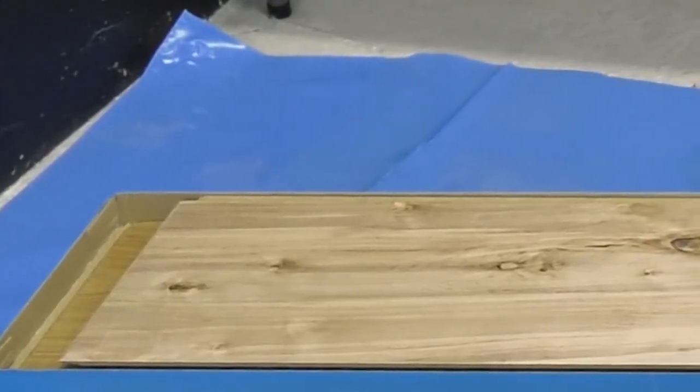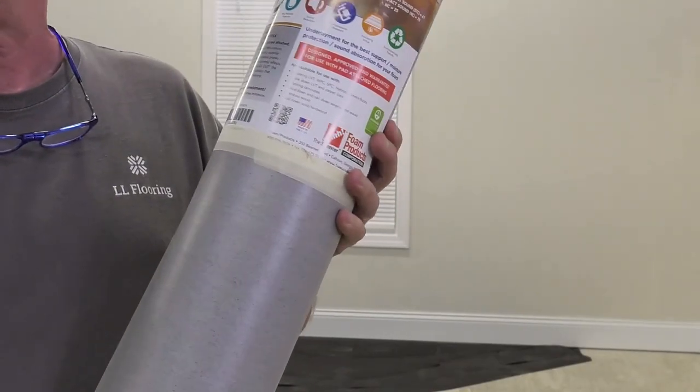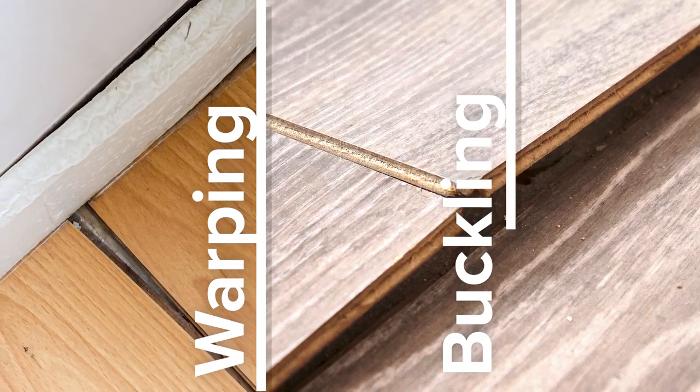It's also a good idea to have a moisture barrier and underlayment in place before starting, as they help with insulation and moisture protection. Moisture mitigation is crucial because excessive moisture in the subfloor can lead to a variety of issues such as warping, buckling, and even mold growth.